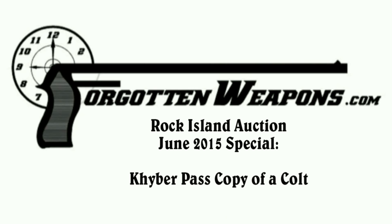Hi guys, thanks for tuning in to another video episode on Forgotten Weapons. I'm Ian, and I'm here today at the Rock Island Auction House taking a look at some of their guns in the June 2015 regional auction. One of the ones I wanted to take a look at here was a Khyber Pass copy of a Colt pistol. I've been looking at a lot of Chinese handmade pistols, and I thought we'd break it up a little bit and have a Khyber Pass Pakistani one as well.